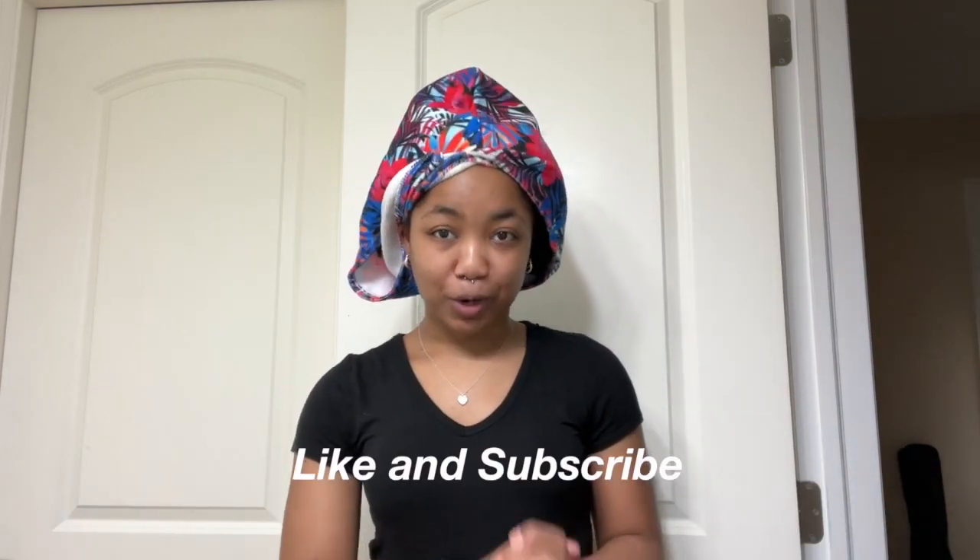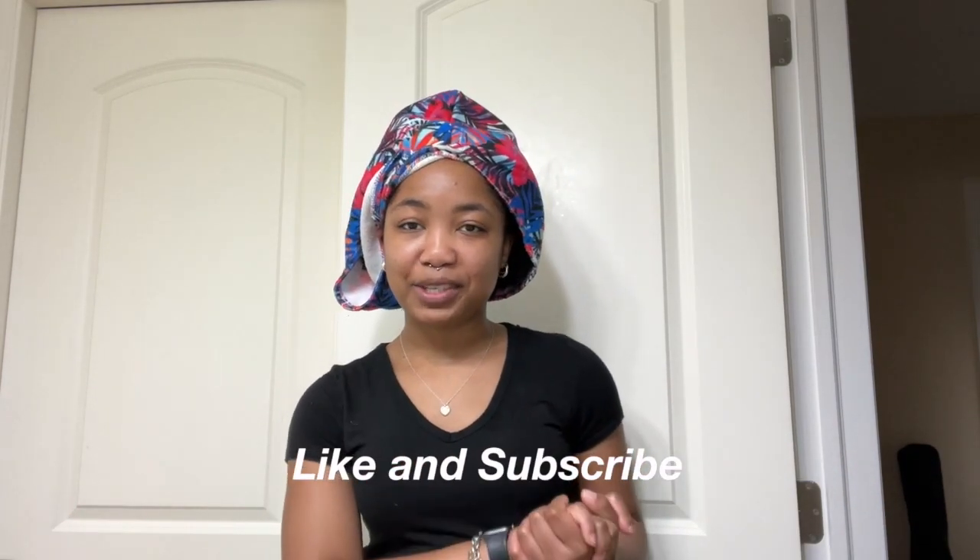Hey guys, welcome back to another video. My name is Jada and today I will be showing you guys the Pattern Beauty blow dryer that I just bought. It came in a couple days ago and I want to show you guys how it works. Please don't forget to like and subscribe and let's get into this video.